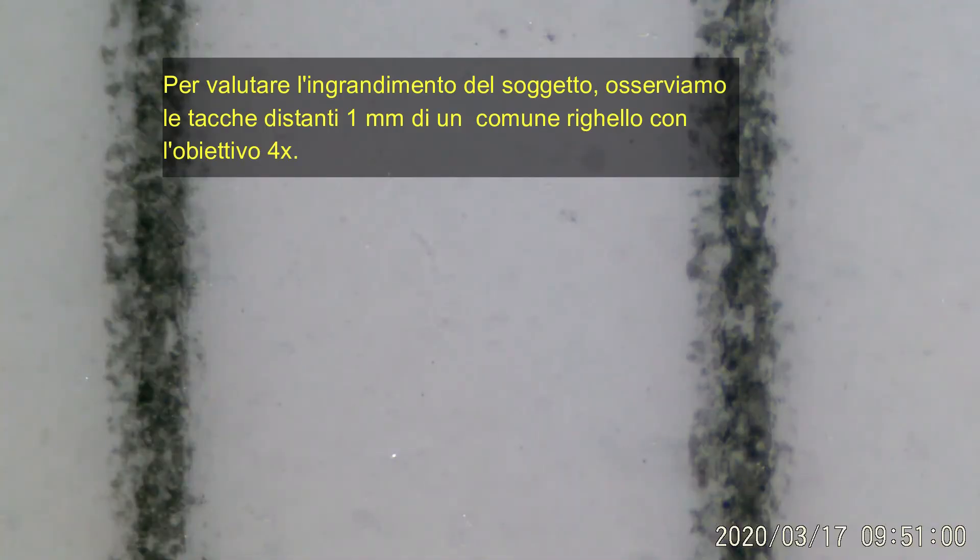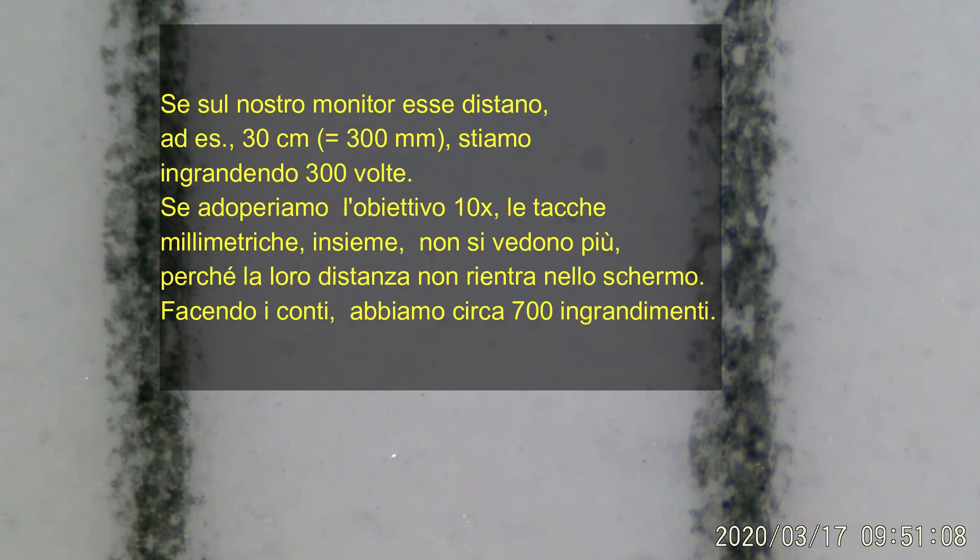Per valutare l'ingrandimento del soggetto, osserviamo le tacche distanti un millimetro di un comune righello tramite l'obiettivo 4x. Se le tacche sullo schermo distano 30 cm, stiamo ingrandendo 300 volte.